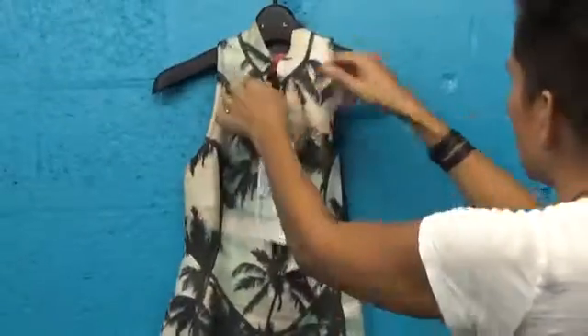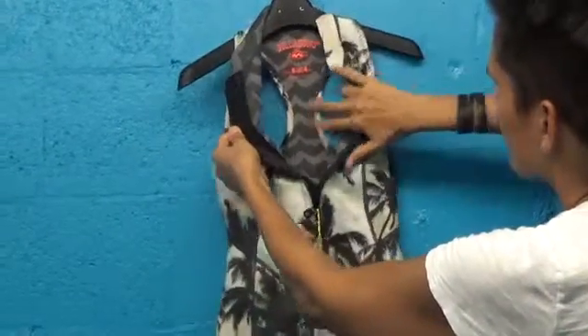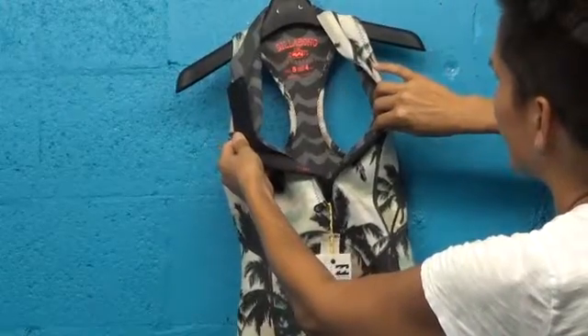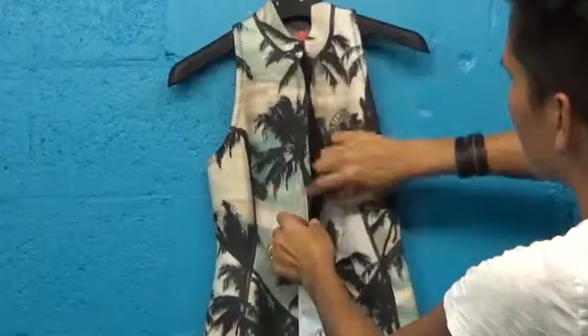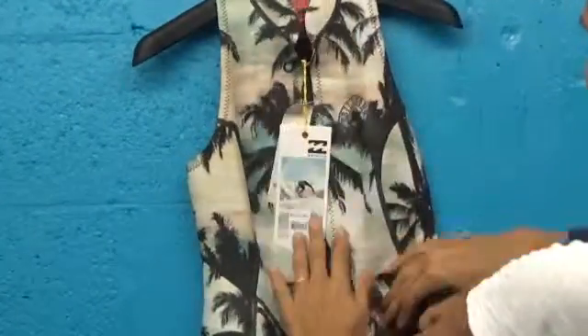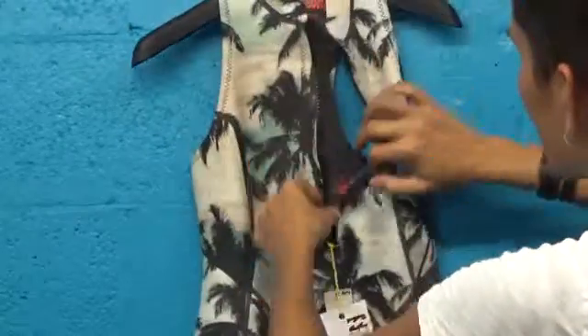I love the front zip — I'll show you that. You can open it up here and see that racer back; it looks great inside the suit too. On the back of the zipper we have a nice little half millimeter piece of neoprene behind the zipper that helps prevent flushing of water into the suit. You can take a look at that there.